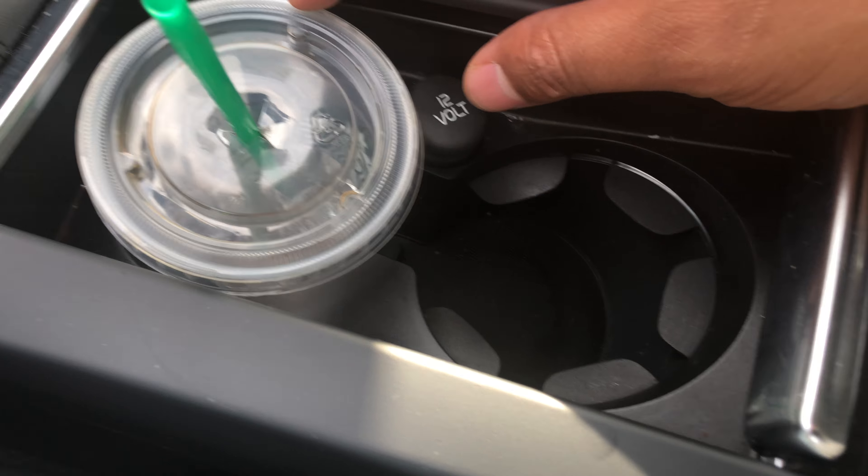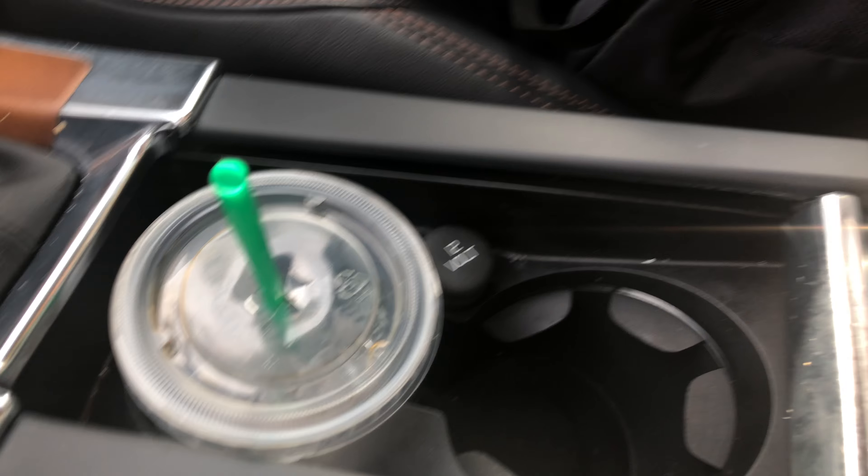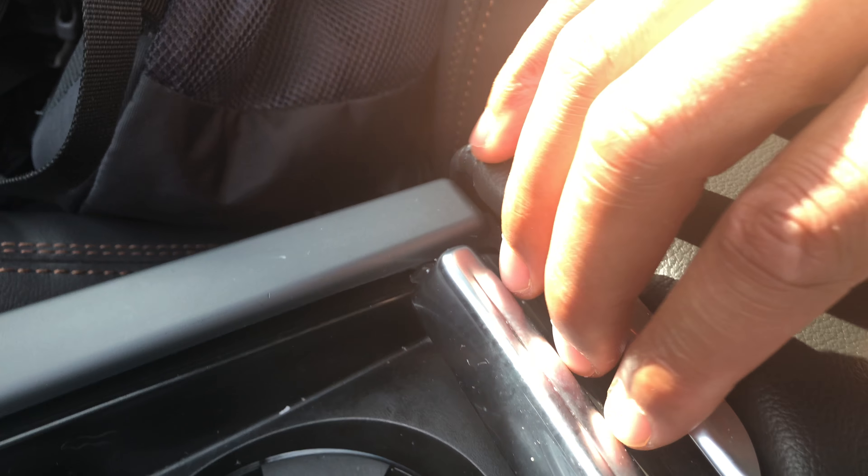Looking to the left-hand side, do you see this? That's one place where you can put some stuff. It's not necessarily hidden, but that's where you can hide some things right here.